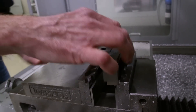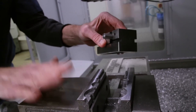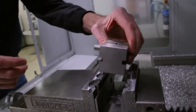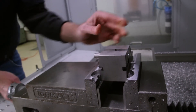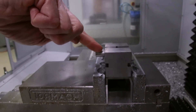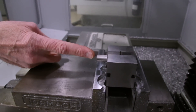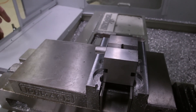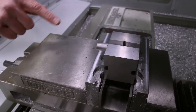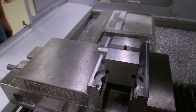If we had a slot that we needed to do perpendicular, I can leave this vise in place, just take this out, reorientate it, clamp it here, and then I would be able to machine a slot. I know it will be perpendicular to the other orientation because I never moved it out of the precision toolmaker vise.